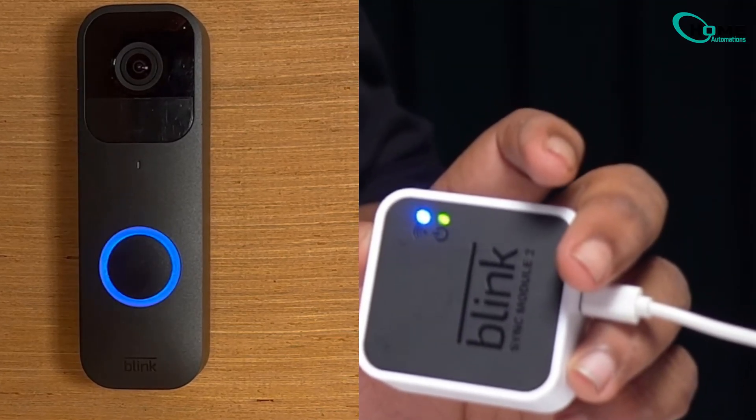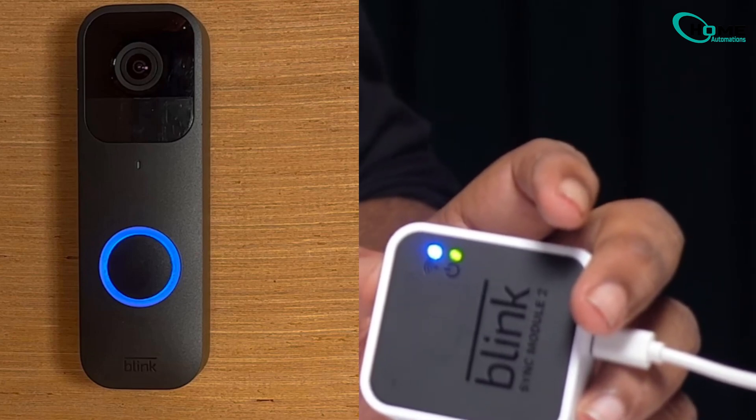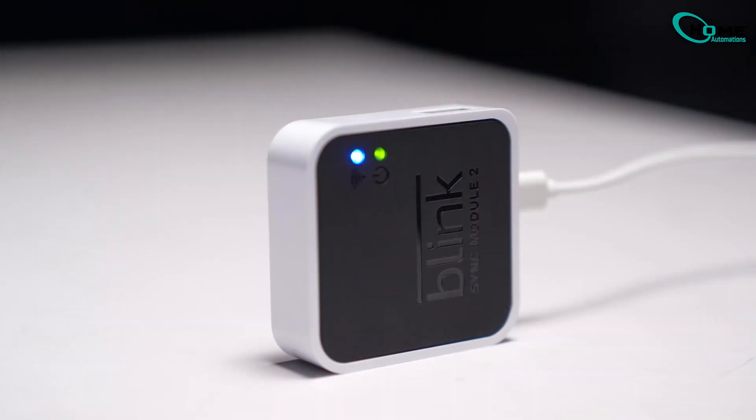The sync module connects your Blink system to the cloud. Make sure it's powered on and properly connected. Look for both blue and green LEDs lit up on the module.